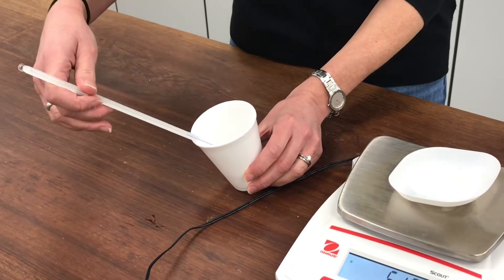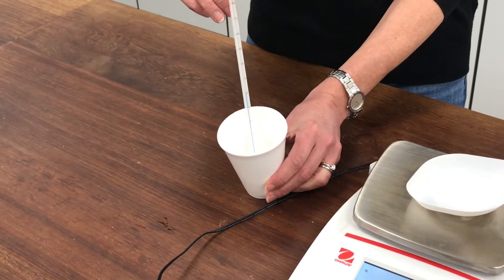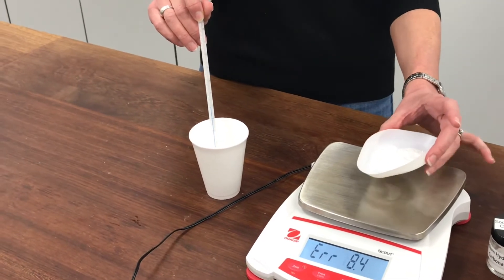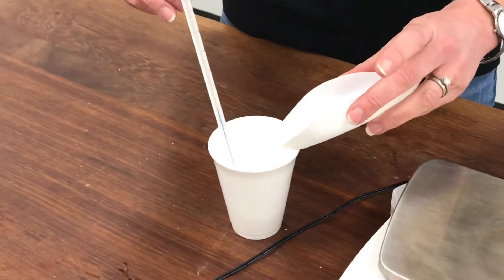The temperature is about 19 and a half degrees. I'm going to add my sodium hydrogen carbonate to it, and I'm expecting it will fizz up and the temperature should change. So we'll have a look and see what happens.